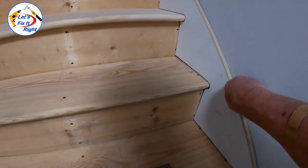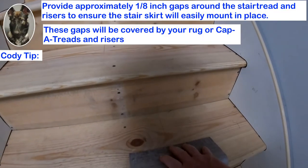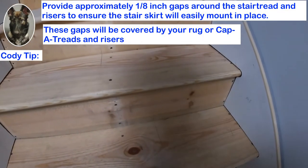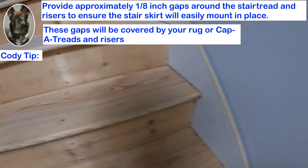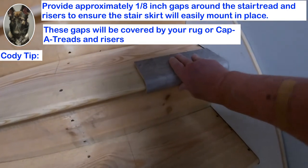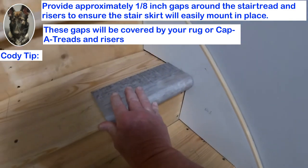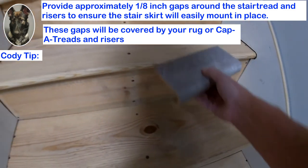As you can see, I have purposely provided some small gaps for clearance, which are approximately one-eighth of an inch or so. With my follow-on capa tread stair covering installed, you will not be able to see these gaps at all. Also, the laminate risers will cover the vertical gaps.